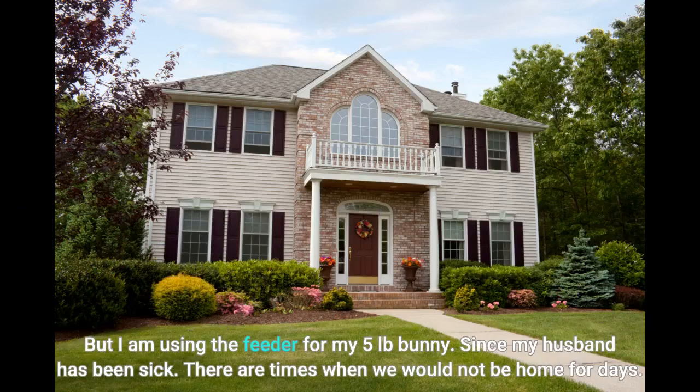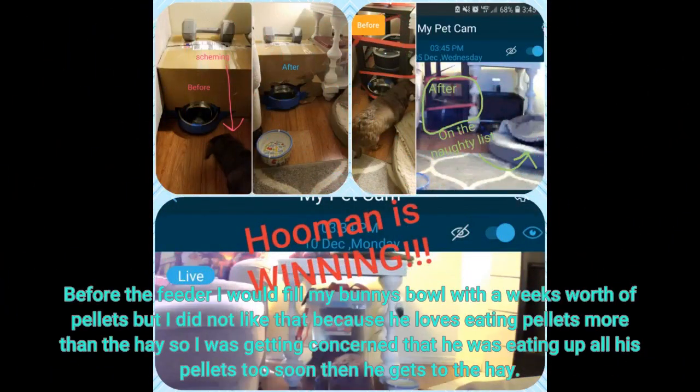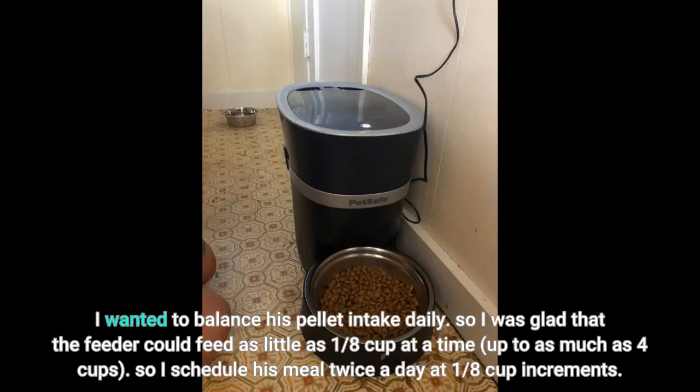Since my husband has been sick, there are times when we would not be home for days. Before the feeder, I would fill my bunny's bowl with a week's worth of pellets, but I did not like that because he loves eating pellets more than hay, so I was concerned he was eating all his pellets too soon before getting to the hay. I wanted to balance his pellet intake daily.